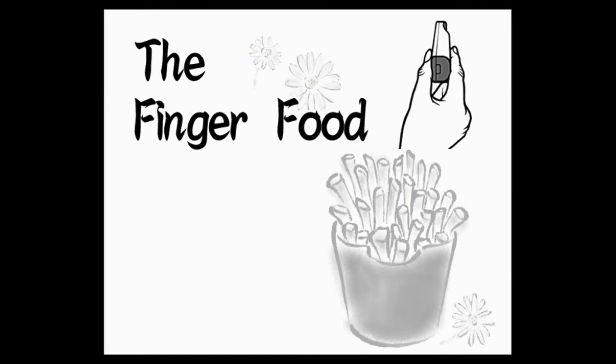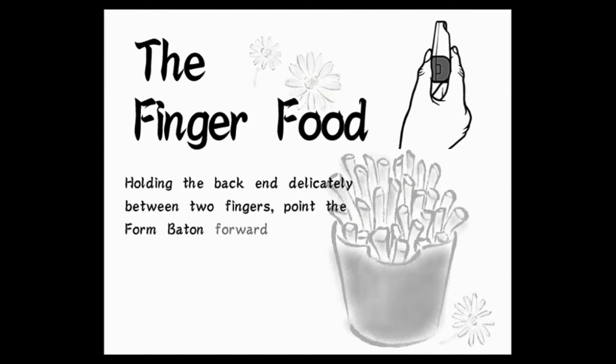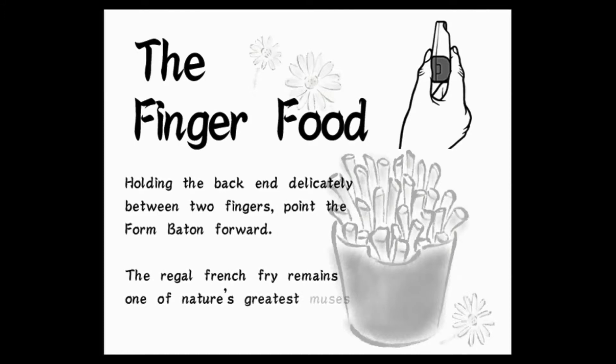The Finger Food. Holding the back end delicately between two fingers, point the form baton forward. The regal french fry remains one of nature's greatest muses.